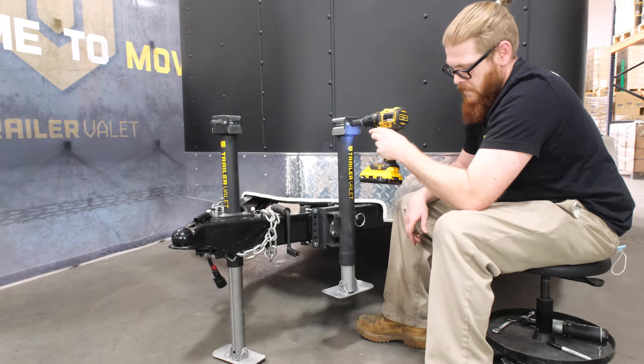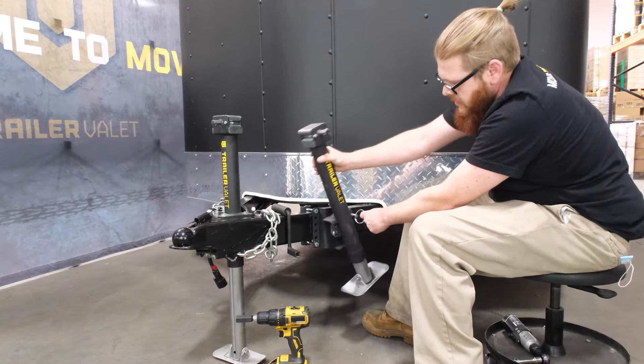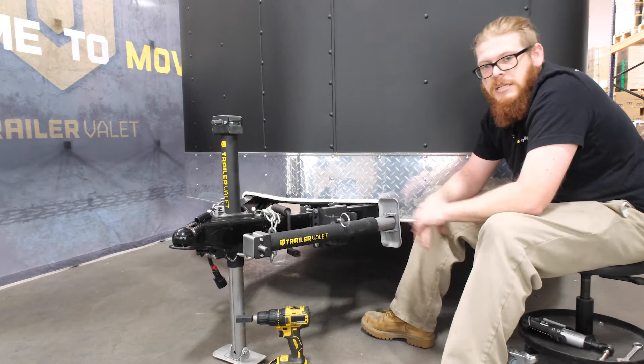One unique thing about our 2K side jack is this pull pin. All you have to do is pull the pin out and the entire jack swivels, automatically finds the hole on the bracket, locks in, and now you are in your stowed position, ready to travel with your trailer.